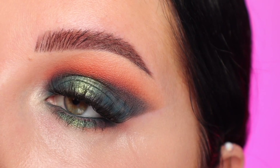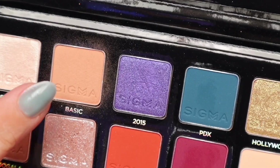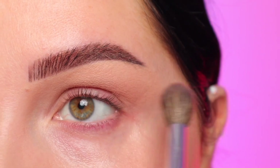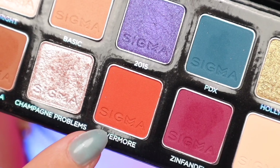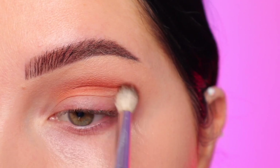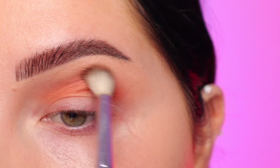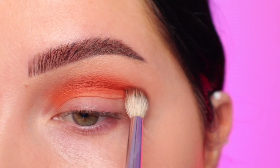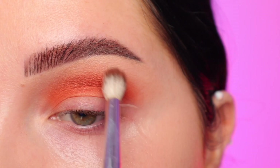Look number three is definitely the most dramatic of the bunch. I absolutely loved the lid shades I used in the center — those were stunning. Starting out with the shade Basic, same as in look number one — I can see my eyes are getting a little red as this goes on but that's fine. I'm applying that into my crease with a fluffy brush. Then I'm taking the shade Evermore, which is the bright orange — a very stunning orange with an incredible formula. It blended so well and was so pigmented. I'm blending that into the crease and layering it up because I want it super pigmented, using a smaller fluffy brush so it doesn't go everywhere.